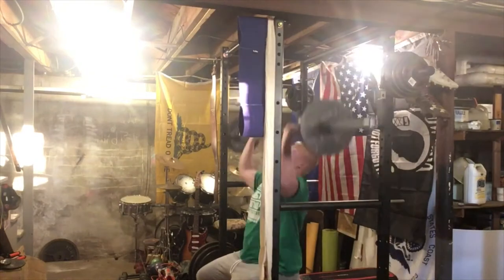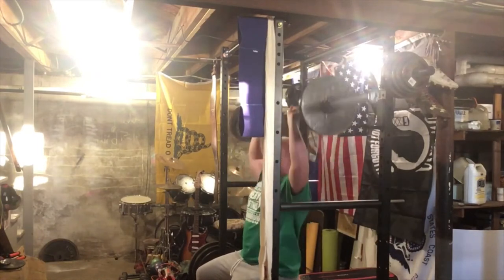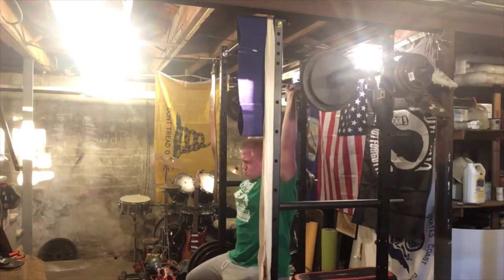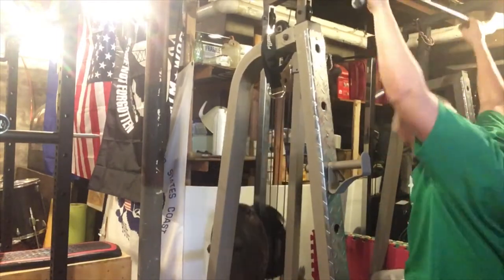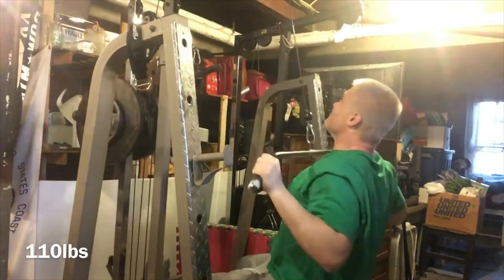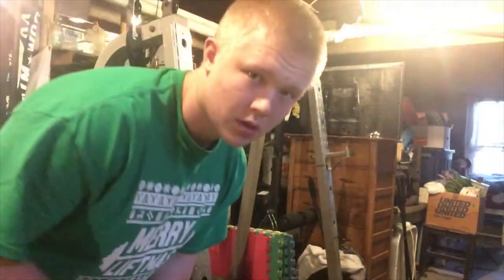Alright, here goes our first set of overhead press — 10 reps at 95 pounds. Alright, here goes 115 for 8 reps. Second set, 8 reps. Third set, 8 reps.